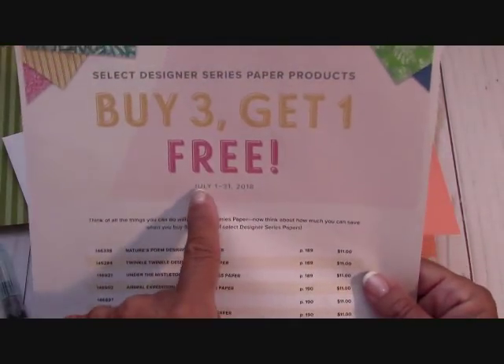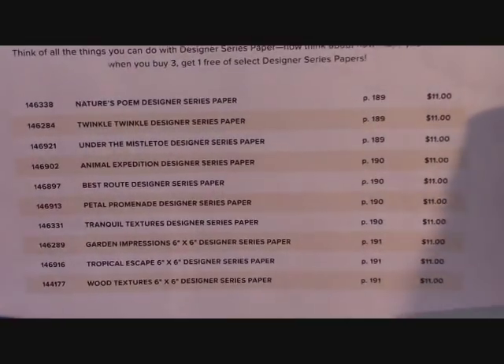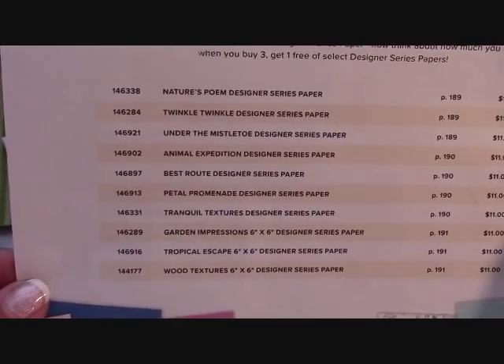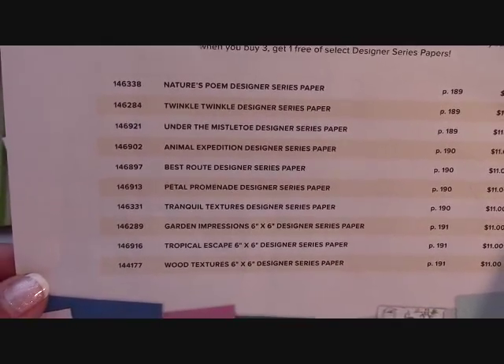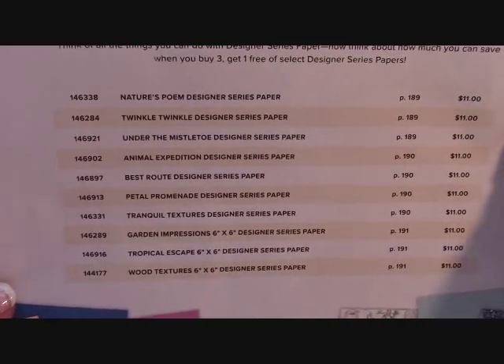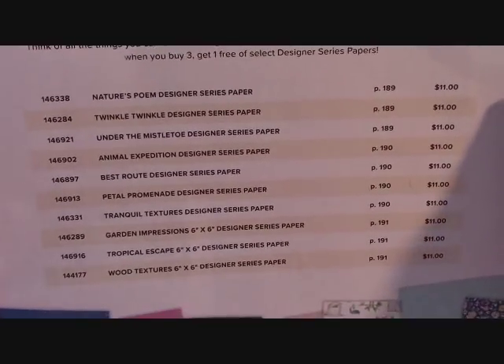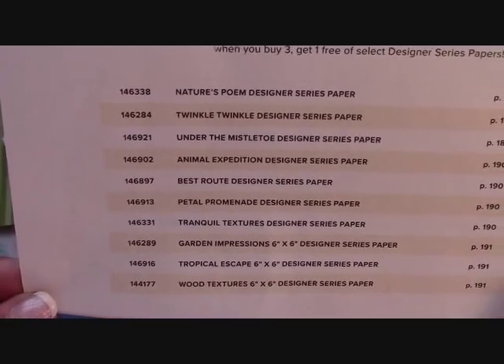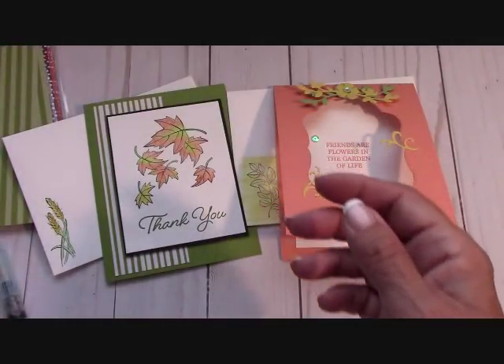Till the 31st of July, remember it's buy three, get one free on all of the DSP. Let me hold that up so you can see the names and the numbers of all that DSP, along with the prices. You could pause the video and take a look at that.